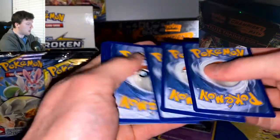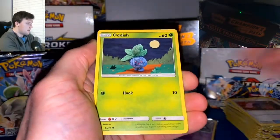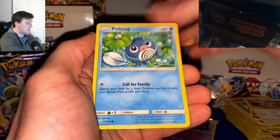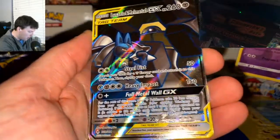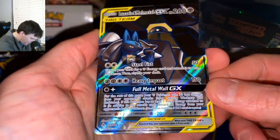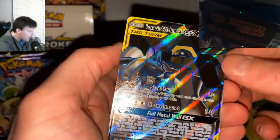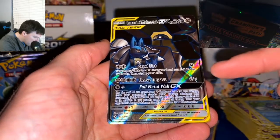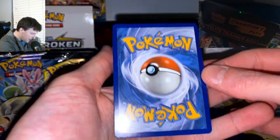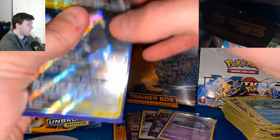Giving away a Champion's Path Elite Trainer Box once the channel gets to 200 subscribers — definitely giving that away. I've got plans for when we get to 500 and 1,000 too. Hit that subscribe button — really appreciate the support thus far. All the likes and comments on the videos, very much appreciated. I love that I get to do this as a hobby. Pack fourteen: we want a Drowzee, we want a Full Art Lucario and Melmetal GX Holographic card — look at that beautiful card! Drowzee Reverse and Lucario GX! Beautiful GX card — cut really well on this one too. That might get a 10 for centering as well.